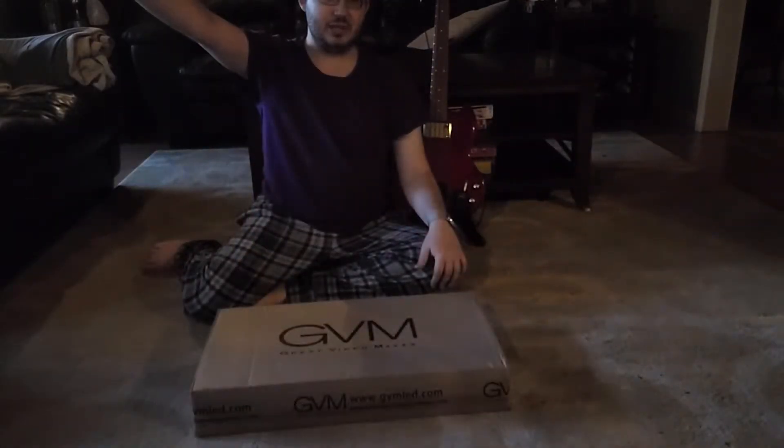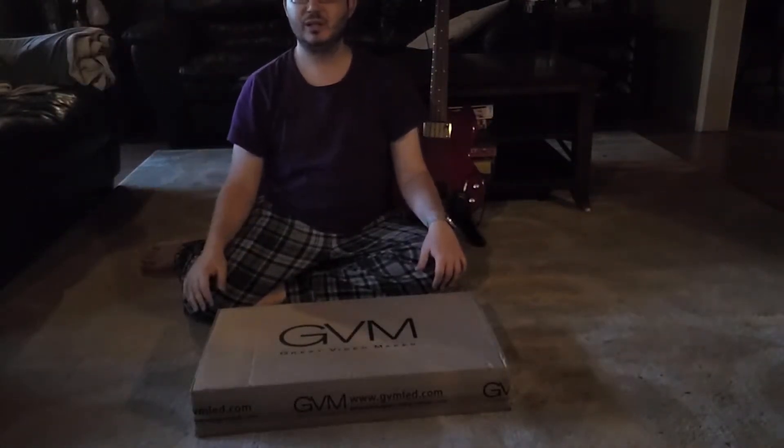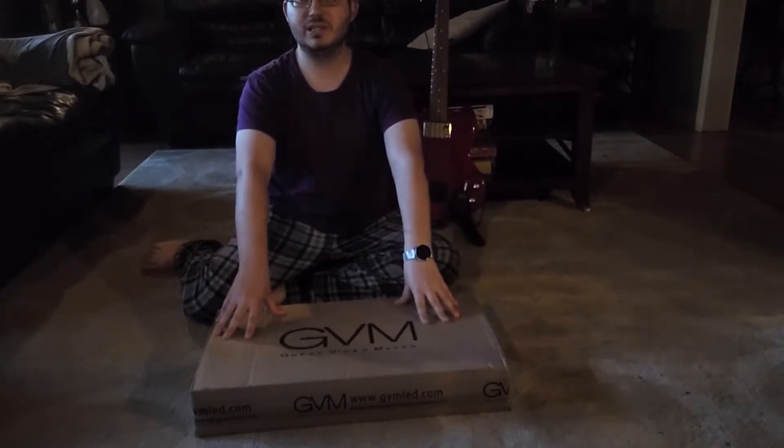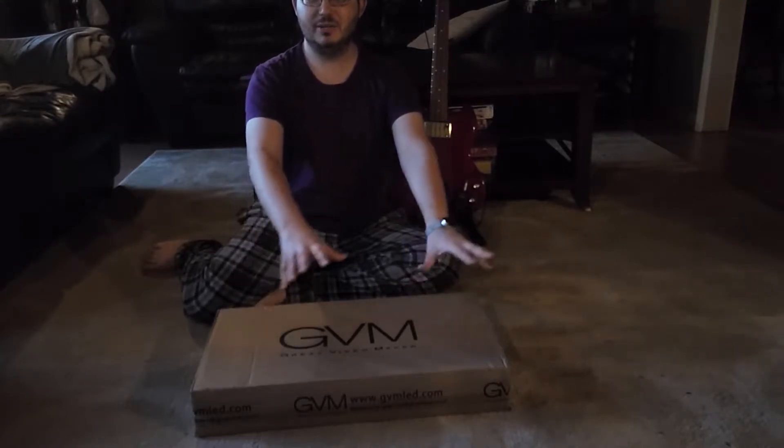Hey Bear Bear. Hey everybody. How's it going? Excuse the pajamas. I am excited to open this and I wanted to film it and I don't feel like getting dressed. So, jams.